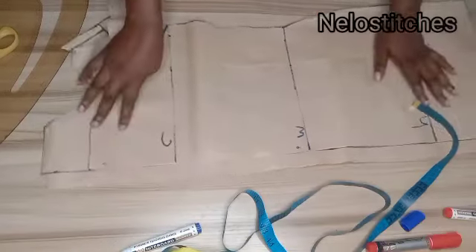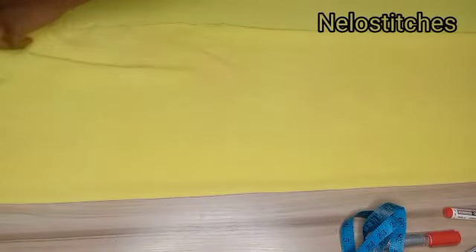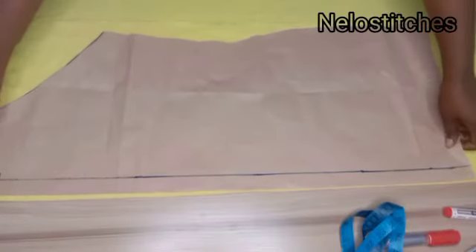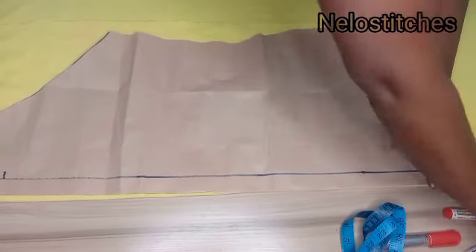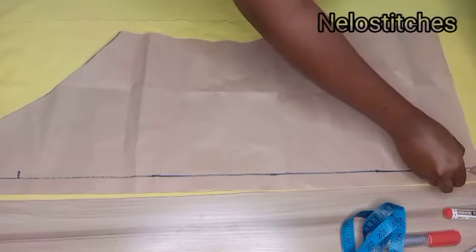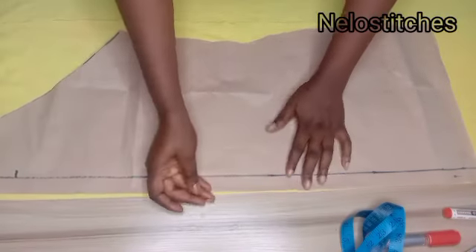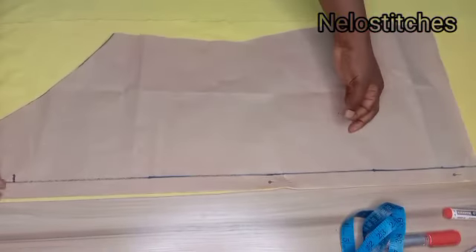After cutting the pattern, I'll fold my fabric into two and cut. My fabric is unfolded — I fold it in two and place the back panel first, since it has the zipper allowance. Because it has a zipper, the piece that's on the fold needs to be slashed open. For the back you'll need two pieces, and for the front you'll need one piece unfolded.